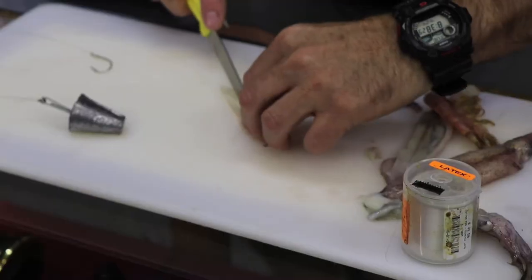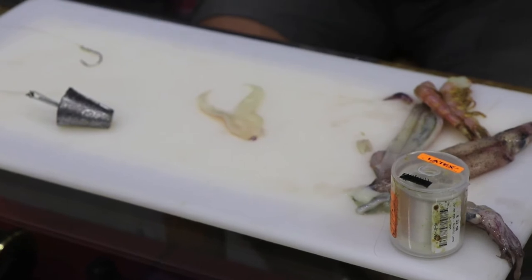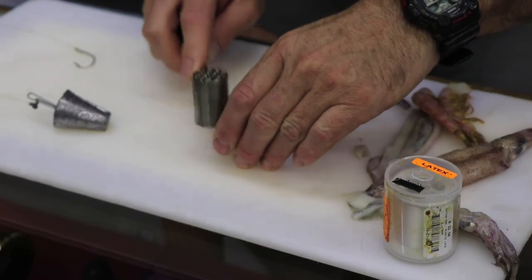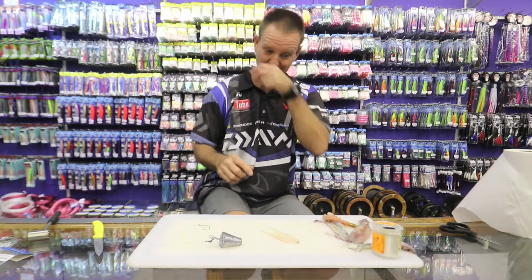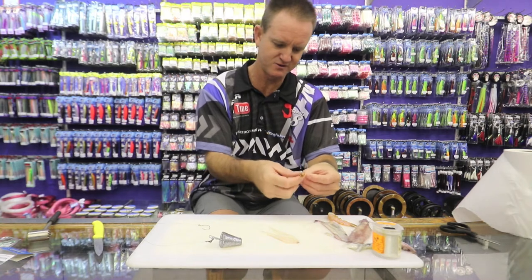Open it up and split it down the center to give yourself two long tentacles. Take a chock hammer just to soften it up a bit — this also helps as far as the binding goes. Then just take off the shell of the prawns.